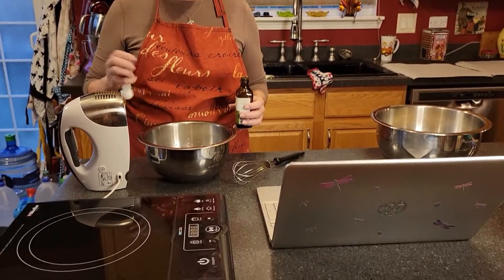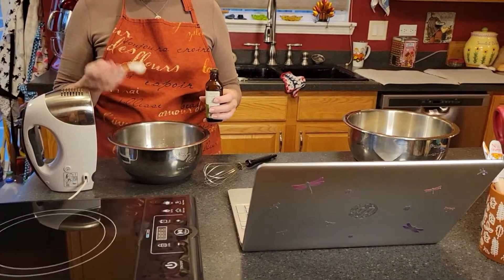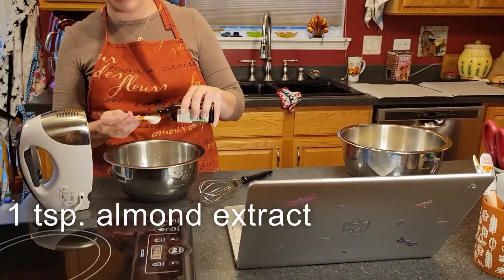Okay, so here in the bowl I have gotten these to soft peak stage. You can see I've got curled tips there. We are going to whisk in one teaspoon of almond extract.